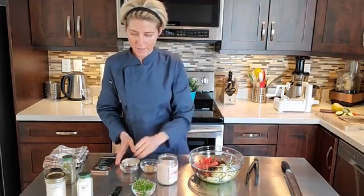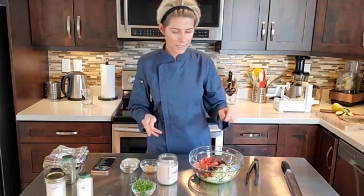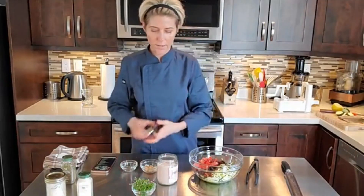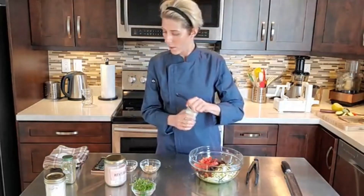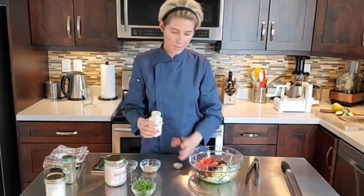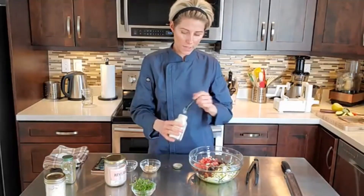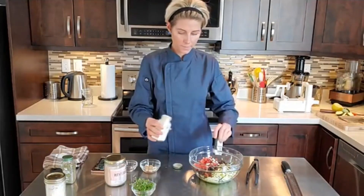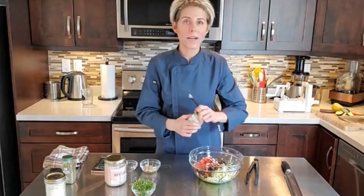Now we're going to add in our spices. I don't need a ton of salt because we already have salt from the dulse and the sun-dried tomatoes. I like a lot of salt though — most of you know I use a lot of salt in my recipes. I'm going to put in some garlic powder.